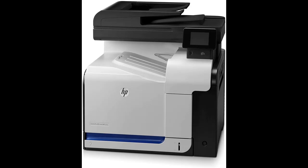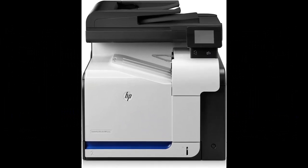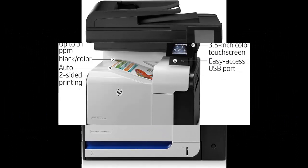Find reviews that most people are talking about — the HP LaserJet Pro 500 Color MFP M570DN, also known as the CZ271A.